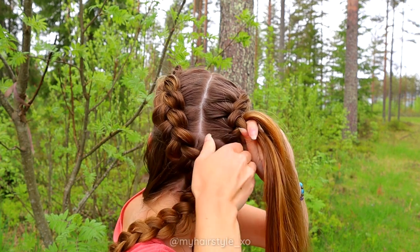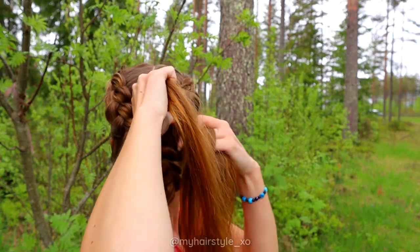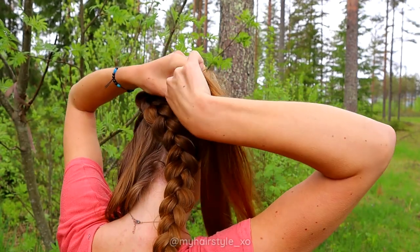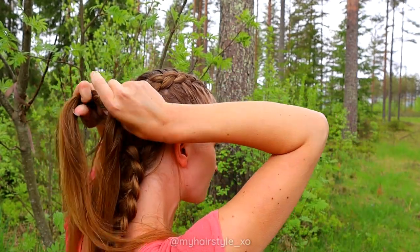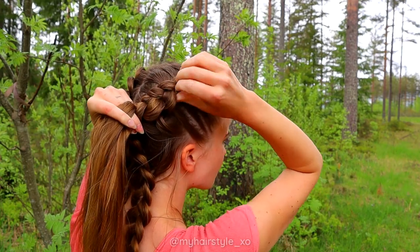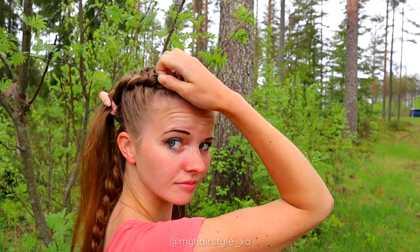When you create the second braid at the point where you need to switch the section where you add some hair, you might need to create a few extra stitches so you can reach to add hair from the lower section.